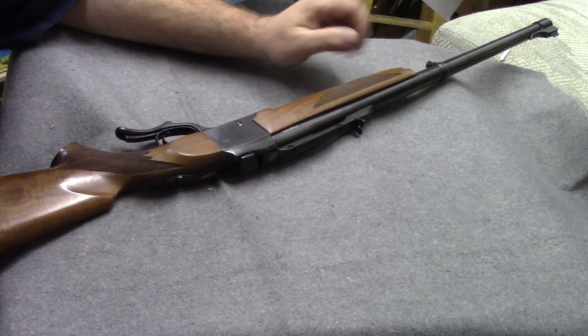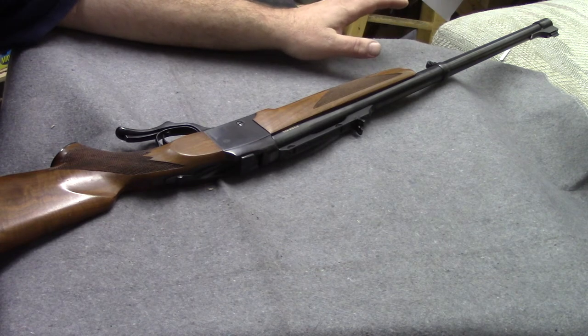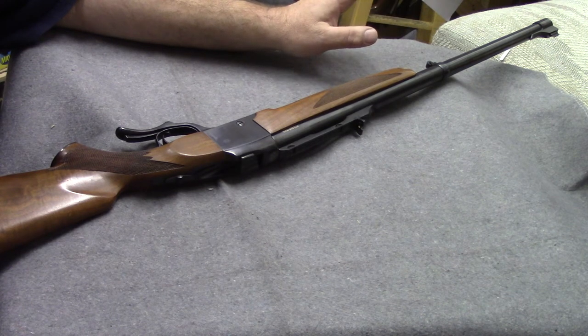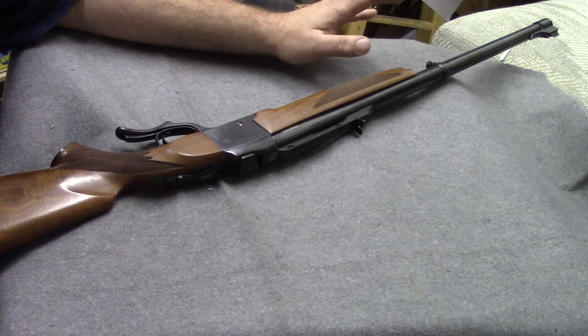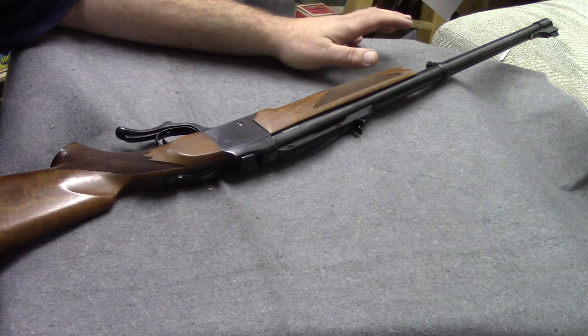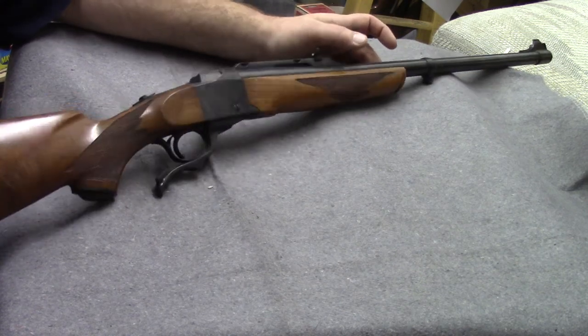The .32-40 did exist earlier as a Marlin cartridge, but not way back in 1855. In 1855 you're right on the cusp of rimfire self-contained ammunition — you certainly didn't have anything as big and long as a .32-40 back then. So that's what prompted me to do this intro video.